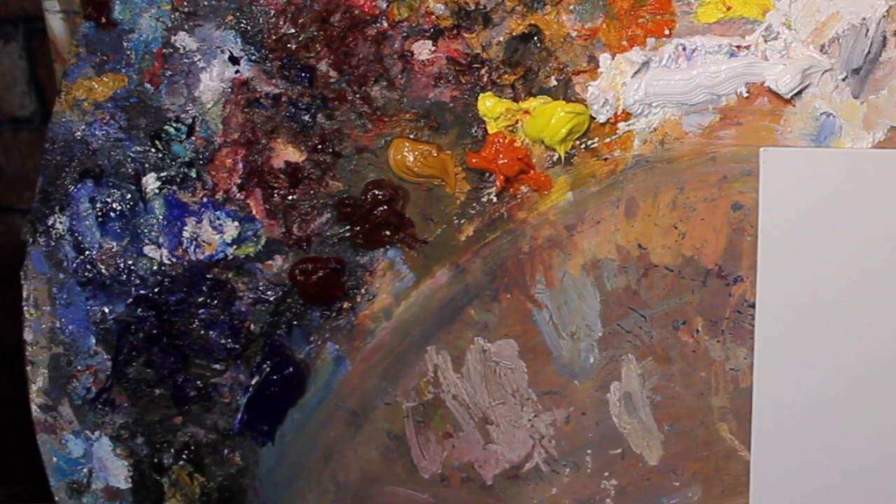I'm painting on a Centurion oil-primed linen panel. I'm using an assortment of colors from Gamblin and Winsor & Newton — I'm not sponsored by any companies. The colors I'm using today are Ultramarine Blue, Alizarin Crimson, Burnt Sienna, Yellow Ochre, Indian Yellow, Cadmium Lemon, and Titanium White. I'm not using any medium in this painting, just paint thinner.